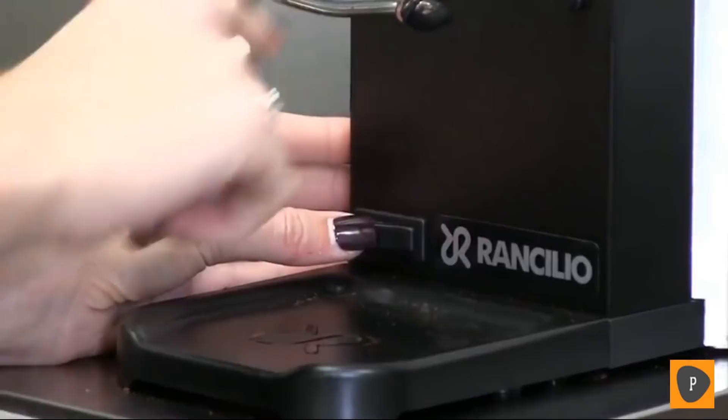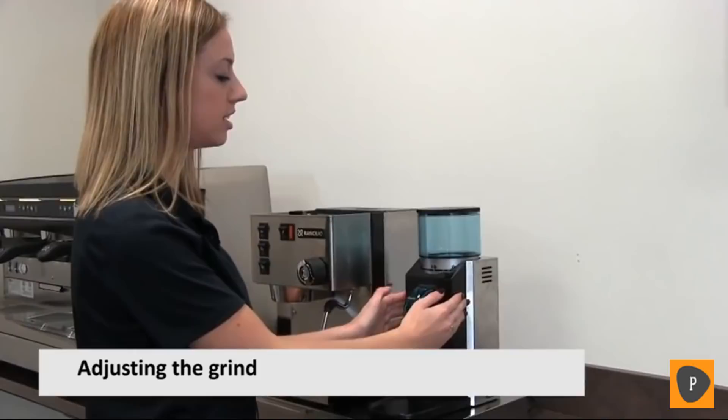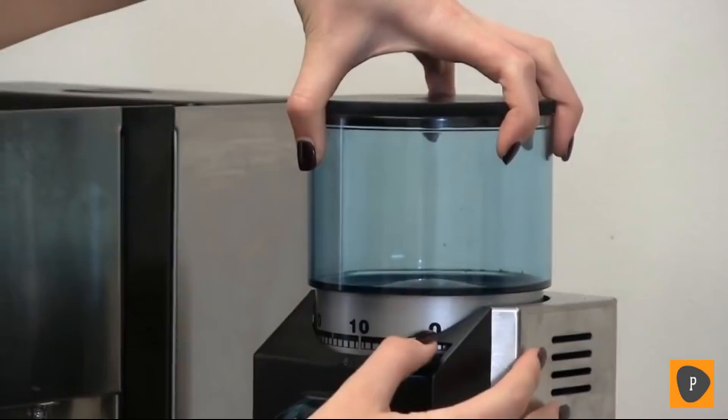Some of the features of our Rocky SD, our doserless model, is that it has an adjustable grind. You press this button and move the whole hopper, which tells the burrs inside how far apart they need to be from each other. The higher number you get, the further apart your burrs are going to be, and this will affect how coarse your grind is.